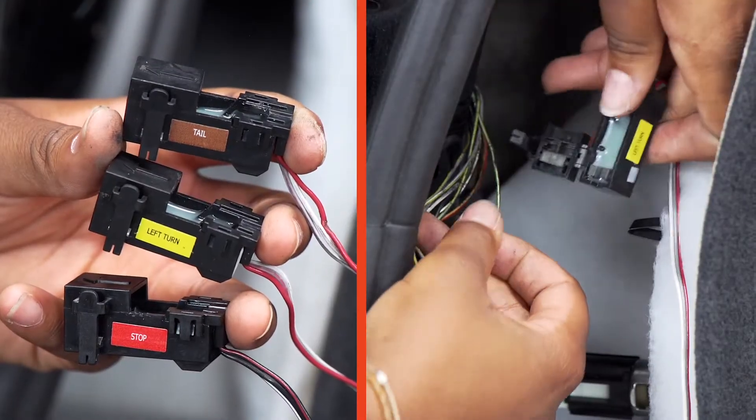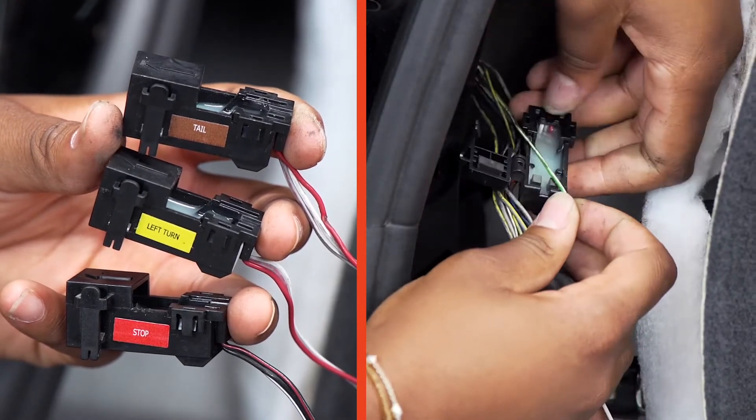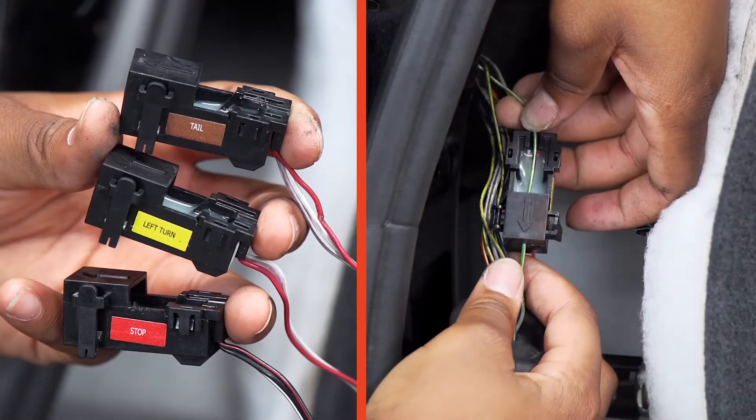Now we will attach our connectors to our wires. Each connector is labeled with its function. To attach the connector, the wire will sit on the channel. We want to make sure the arrow is facing the tail light.